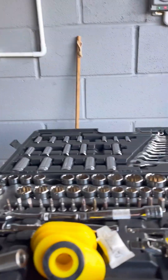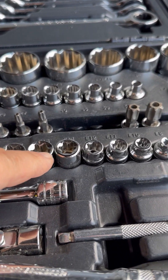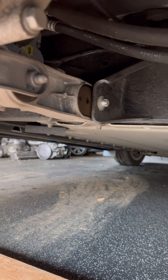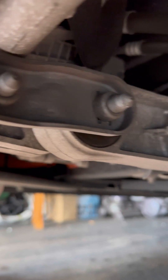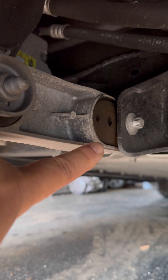The tools I believe we need are going to be a Torx - probably a Torx 13 I should imagine. Let's jump under there and have a look. That's what we want to get to - that one there. So we've got to undo these three bolts - one there, one there and one there. And that's the bush we're going to be removing.